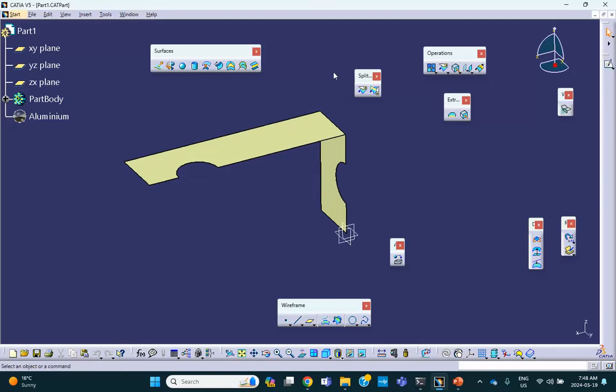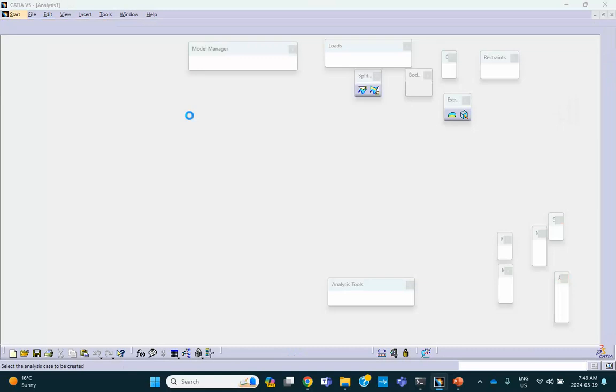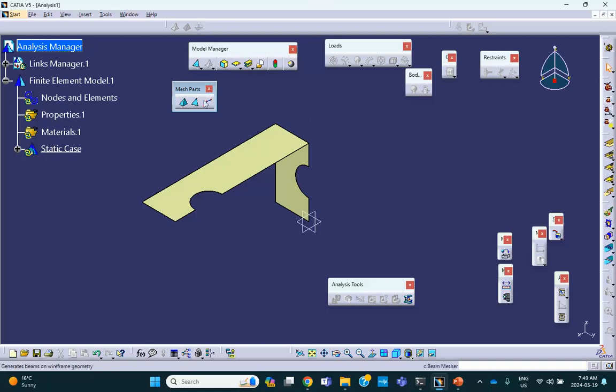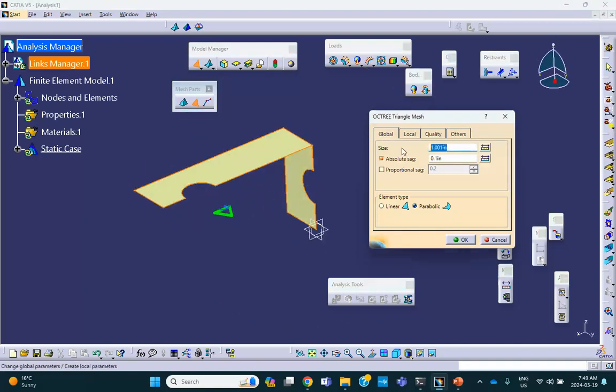Now we're going to go to Analysis and Simulation — Generative Structure Analysis. It's a static analysis. We're going to mesh it. Because we joined them, we can select the whole thing and it gets meshed. Let me make the element size smaller — maybe 0.3. It's parabolic, no problem. Let me do a right-click mesh visualization.